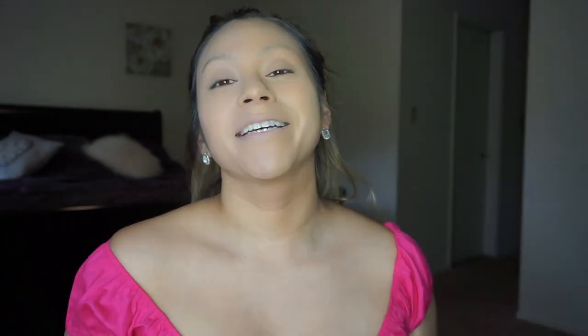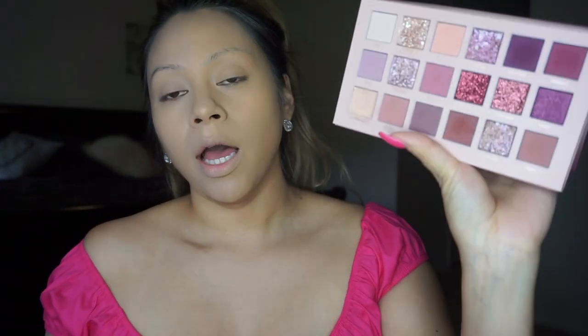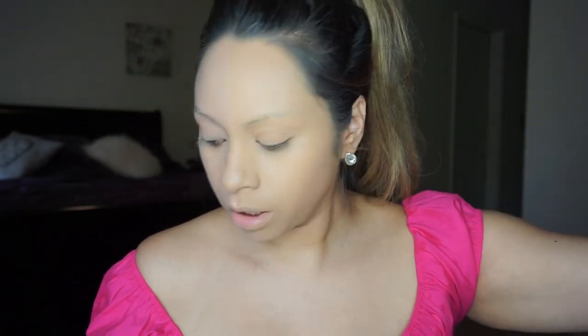I'm going for a very pin-up look, so let's get started. For this look, I'm going to be using nude colors mainly because back then they were very basic with their colors — very nude, maybe a little brown here and there. I'm going to be using the Huda Beauty Nude Palette and I absolutely love these shades. Very romantic, very sultry. Today I'm going to be going in with Urban Decay All-Nighter Primer.